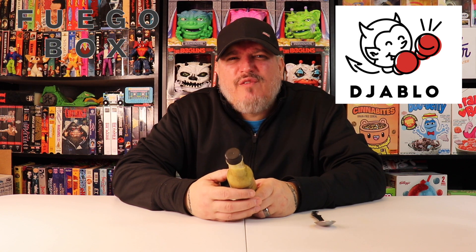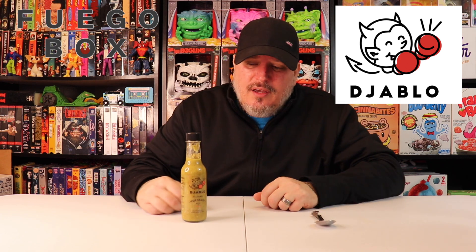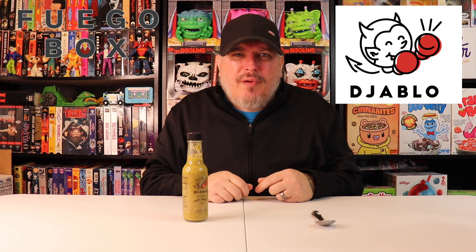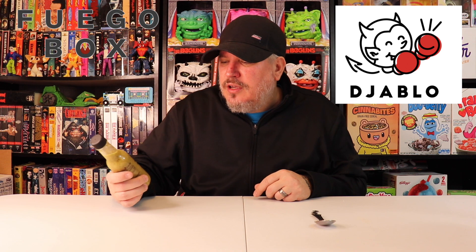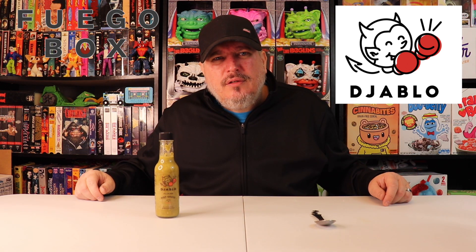On a heat level, I do mine one through five — one is pretty much no heat at all, five is pretty much unbearable. Packed a pretty good punch. Went away, but I was still getting it in the high two range. Nice kick, nice back of the throat burn. So there you have it — Fuego Box, this is Jablo original hot sauce. It's a Filipino style hot sauce. I am Crazy Kimberlin, have a good one.